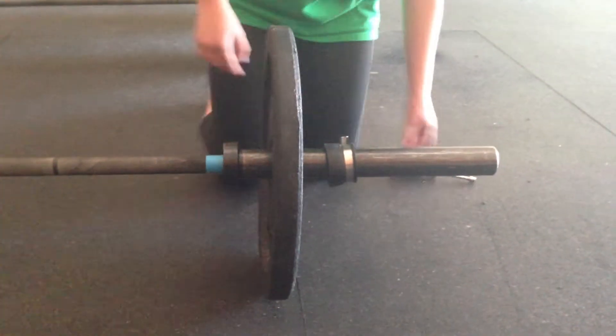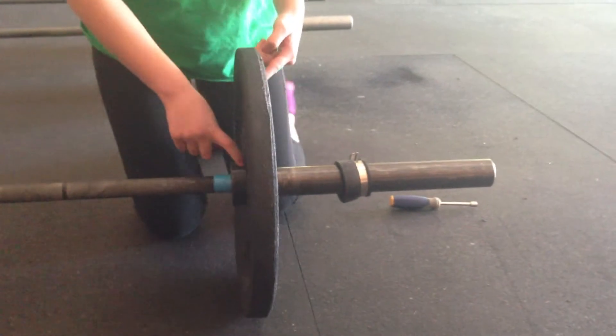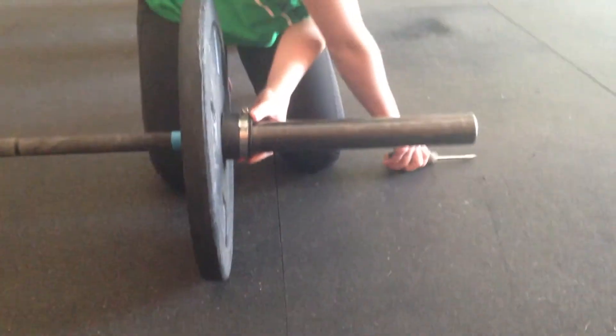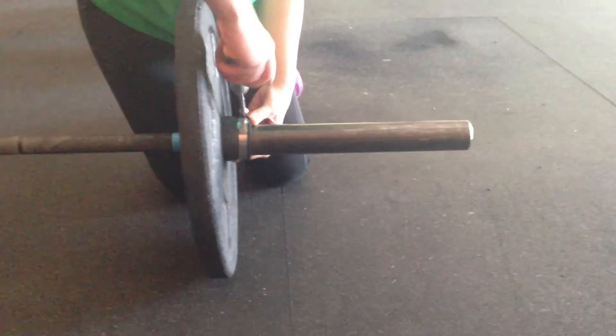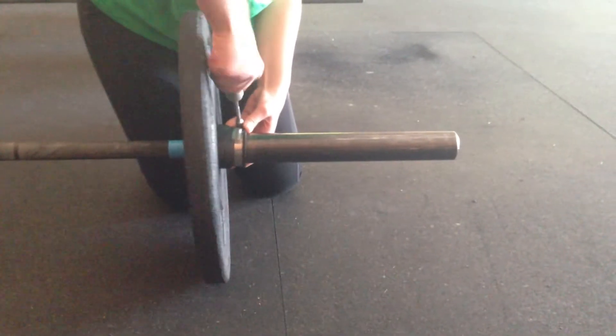How we want to do it is snug that bumper plate right up tight to that metal collar, then the clip goes nice and snug up to the bumper plate and then you can tighten it in place. We want as little wobble as possible.